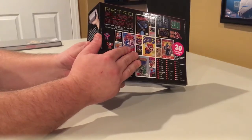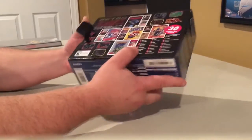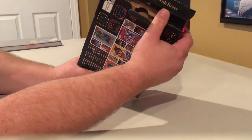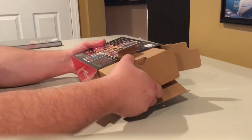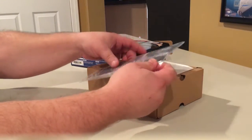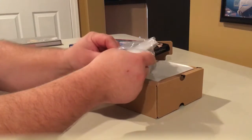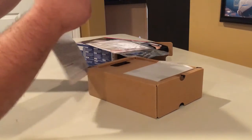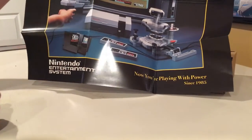They even have the little pull tab here. We'll get this open — it says 'Now you're playing with power' as you open it up. We got a cardboard insert that we'll pull out. Looks like a manual or maybe even a poster. Yeah, it's a poster — that's awesome. 'Nintendo Entertainment System since 1985, now you're playing with power.'